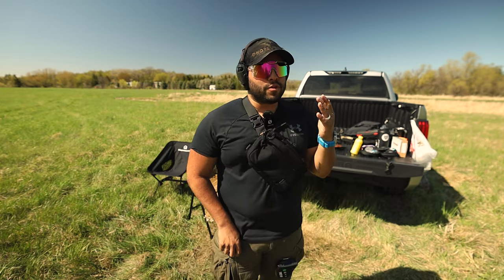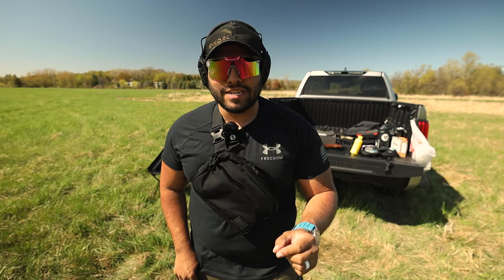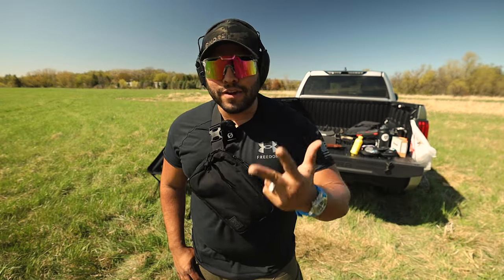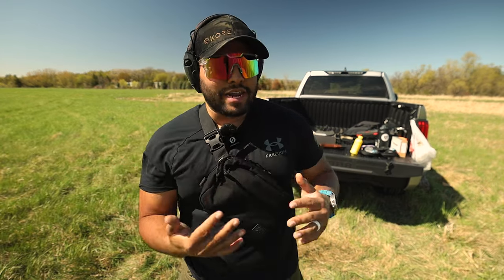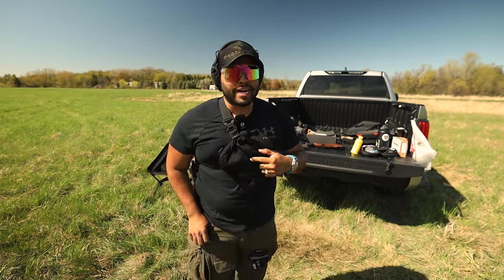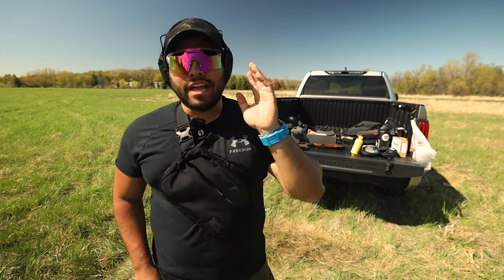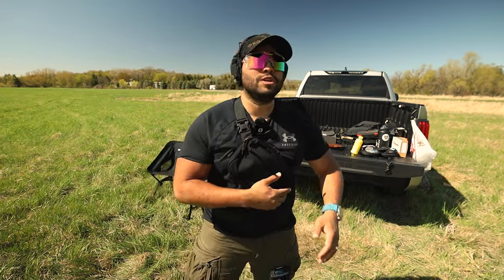If you want to get this bag, go to 945industries.com and use my discount code JQ10 for 10% off your entire order. I've had friends, military guys, and cop friends order this bag. I think 945 Industries is going to explode this year — a lot of people are getting hold of this bag and liking it because it's comfortable, usable, and practical. Comment down below if you're going to pick one up, and as always thanks for watching — see you in the next Johnny Q video.